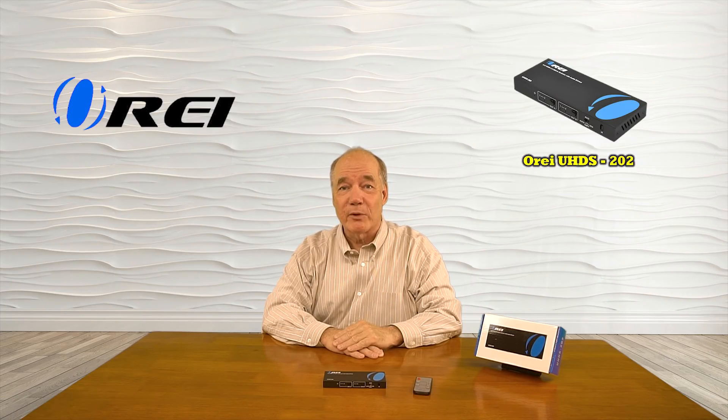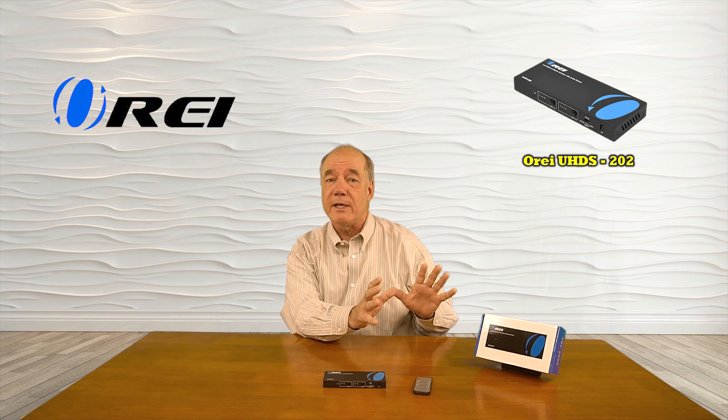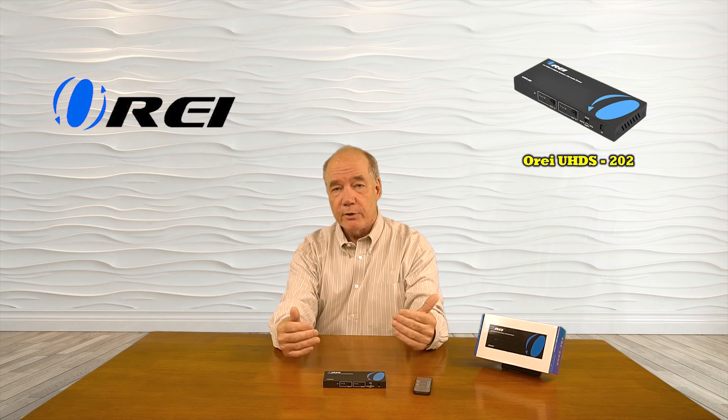We hope you found this overview of the UHDS-202 2-input, 2-output HDMI matrix switcher with audio extraction helpful. This product makes it very simple for you to share up to two HDMI media sources with two separate monitors while still having full control over which input goes to which output using the buttons on the front or the included remote control.